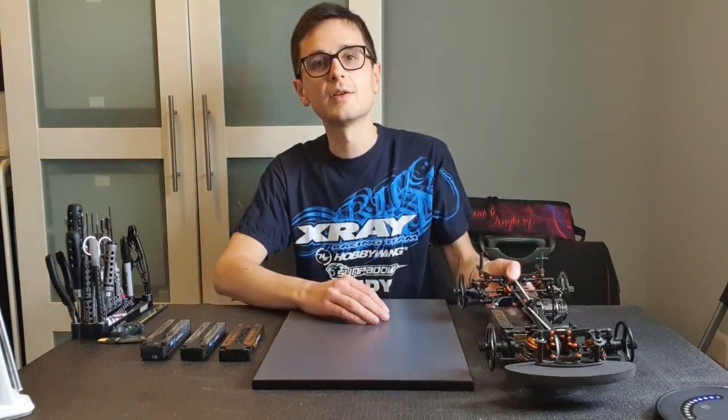To follow up on my post about weight balance last week, today we're going to talk about battery options for modified racing — which types of batteries I use and for what conditions.